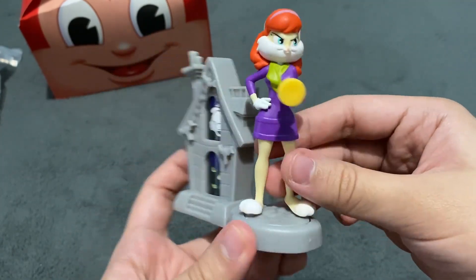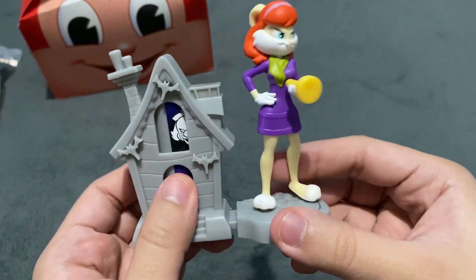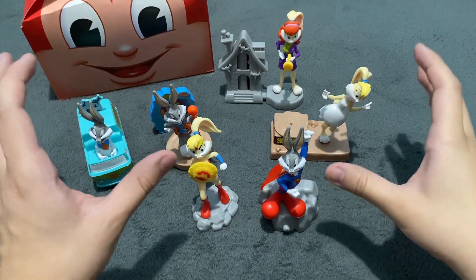I love this one. It's very, very cute and simple. This is Lola Bunny as Daphne Blake.